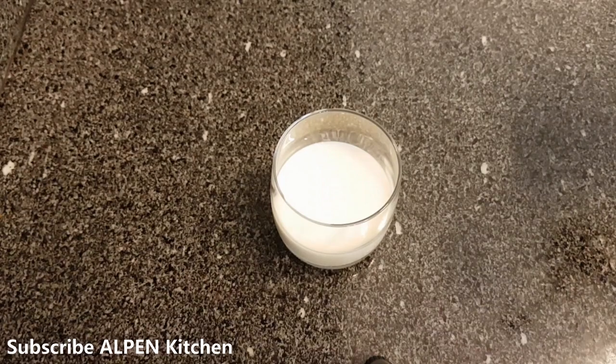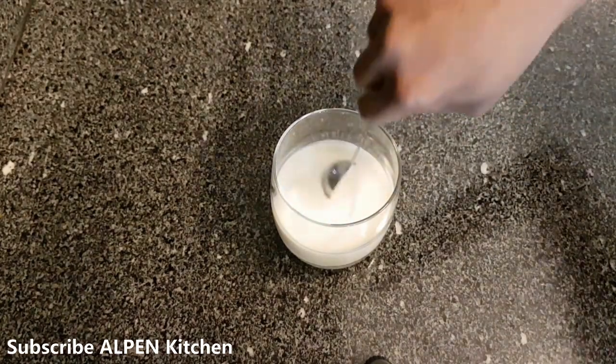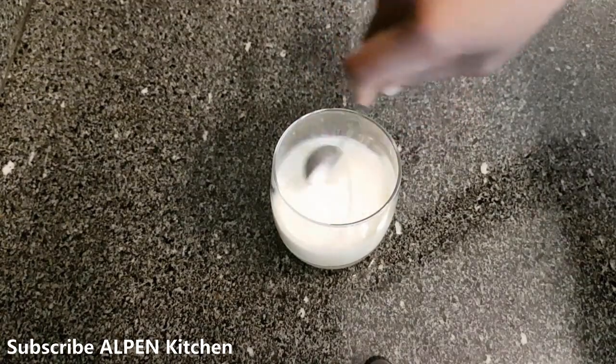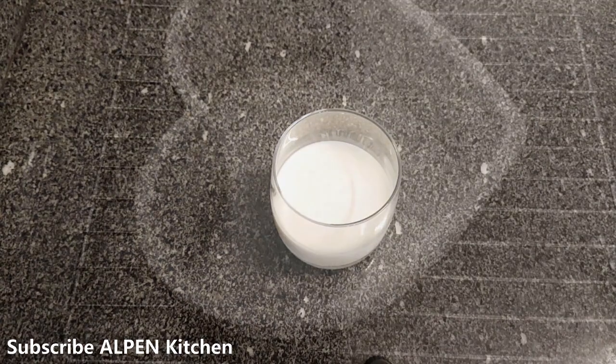I am going to add 125 ml. Add 1 teaspoon of white vinegar. The batter is ready after that — this is curd-like. You can add lemon juice as a substitute.